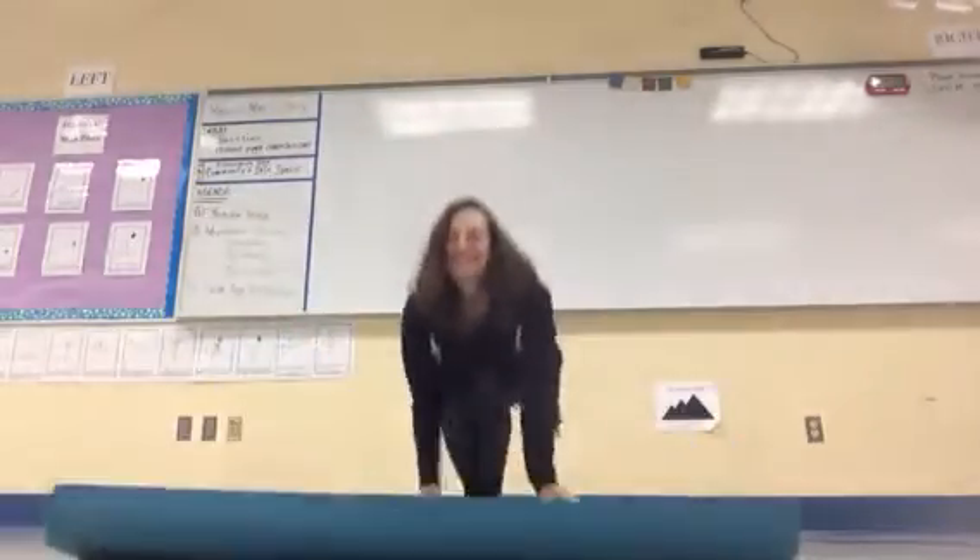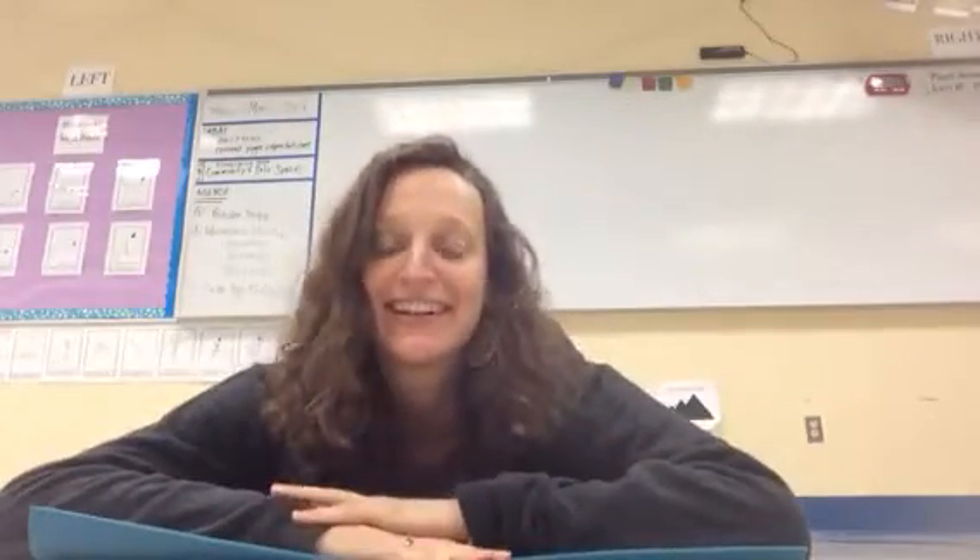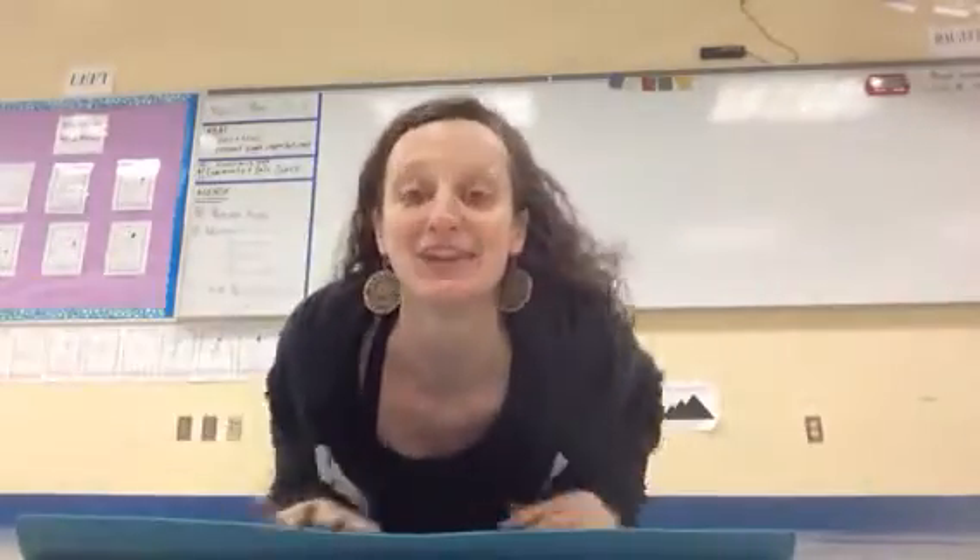Hey yogis, this week we're doing backbends. Miss Shanti here in my yoga classroom, and I'm going to teach you a couple belly-down backbends to start our Movement Monday. The first one is Cobra pose.